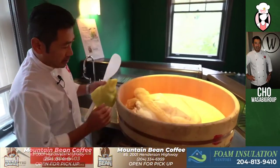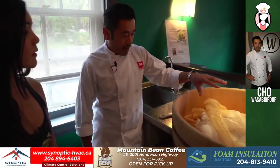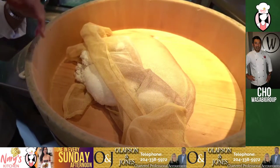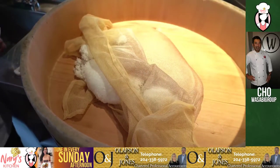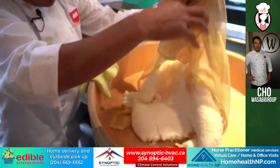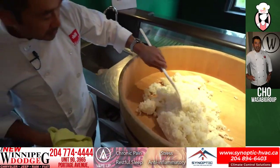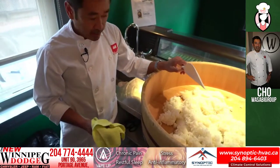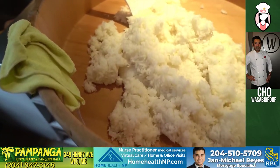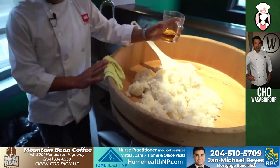Okay, so we have rice here. Traditionally we use a wooden bowl — we don't use any steel bowl. The reason is if you use a steel bowl, the rice gets very soggy. If you use the wooden one, it absorbs the liquid and obviously the rice doesn't get too soggy. We have a short grain Japanese rice here, premium grade. As you can see, it's quite white. It takes about half an hour to cook.